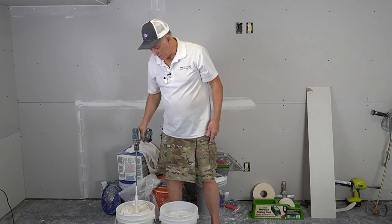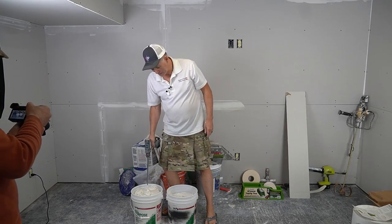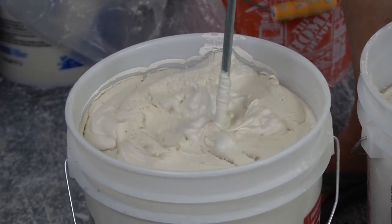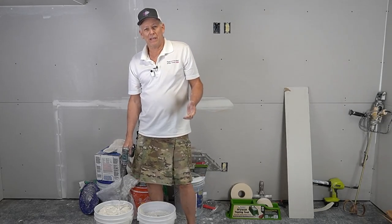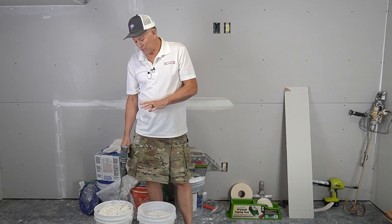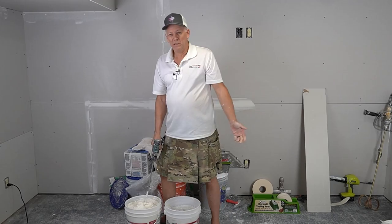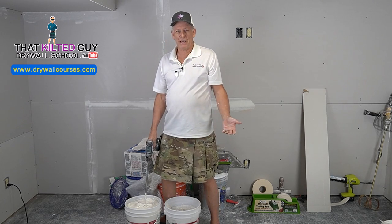Now, let's try it in a little bit thicker mud. This is regular weight, all-purpose, and it's not much thicker, but it's thicker. It is doing it. It's struggling a little bit more, but it is doing it. I think it would do fine if you were mixing up just a few buckets now and then. Actually, it feels like it's doing just fine. It might even mix up ten with no problem.